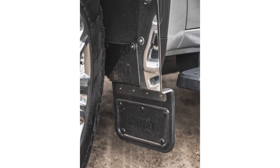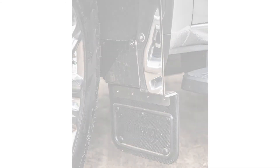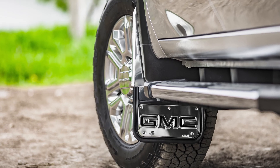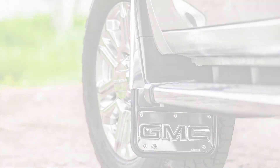Congratulations, you've just finished installing your Gatorback mud flaps. If you found this video helpful, give us a like and subscribe. Check out the rest of our channel and website for additional tips, tricks, and installation guides. Thanks for choosing Truck Hardware.